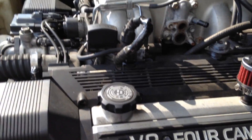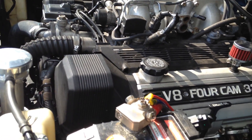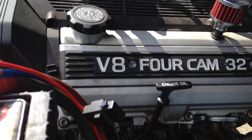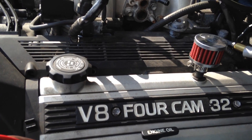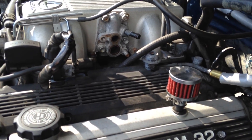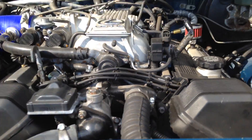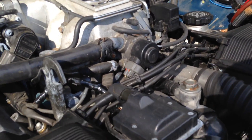I basically just did simple maintenance on the engine before I put it in: timing belt and water pump service, new spark plugs, and the valve cover gaskets. I did not pull the intake or even touch the starter — didn't even feel like it was needed — so I guess we'll see how long that lasts.